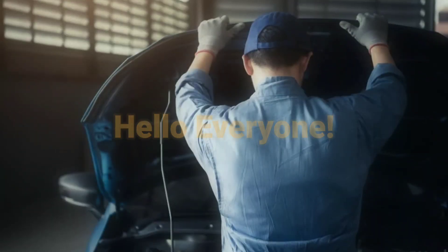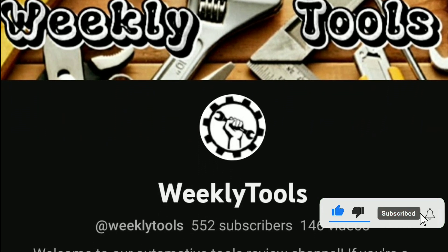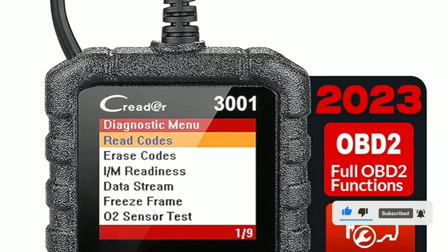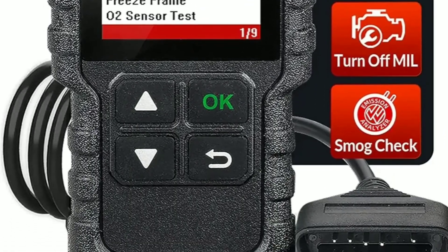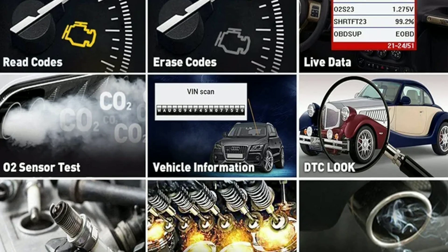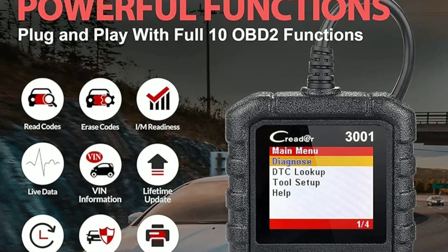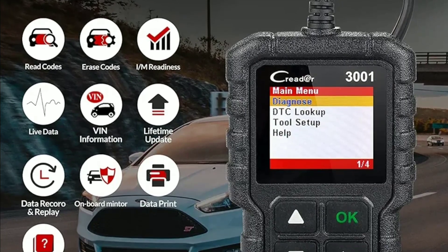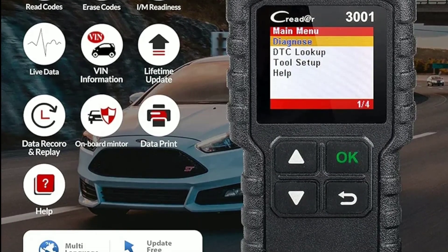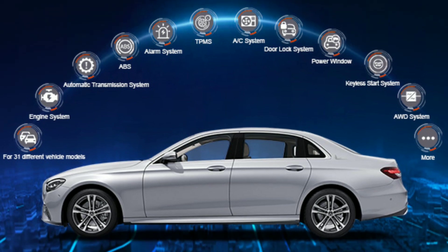Hello everyone, my name is David Richard from Weekly Tools. Welcome back to our channel. Today, we've got something exciting to talk about for all you car enthusiasts and DIY mechanics out there. We're going to dive deep into the LaunchCreator 3001 OBD2 scanner, a fantastic tool that can help you diagnose and maintain your vehicle. The LaunchCreator 3001 is a powerful and user-friendly OBD2 scanner that can assist you in troubleshooting and fixing issues with your car's engine, transmission, and more. Let's get right into it.